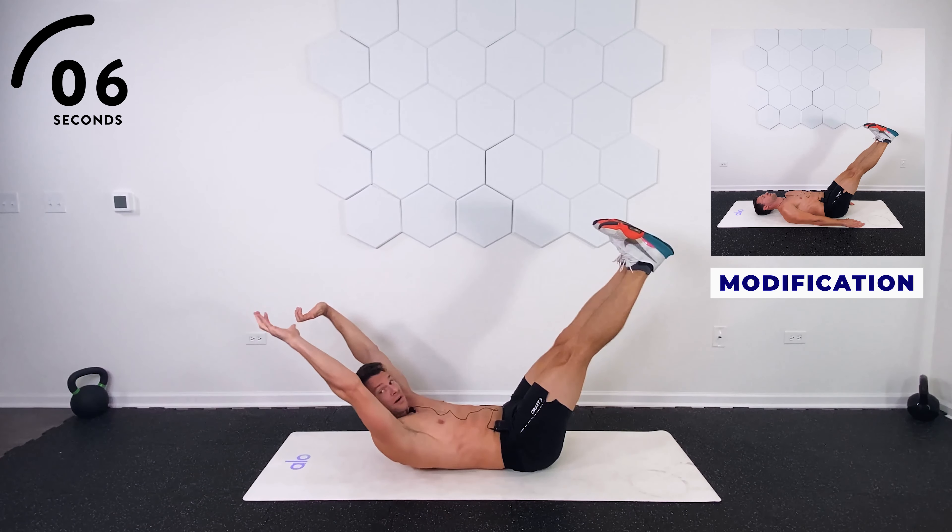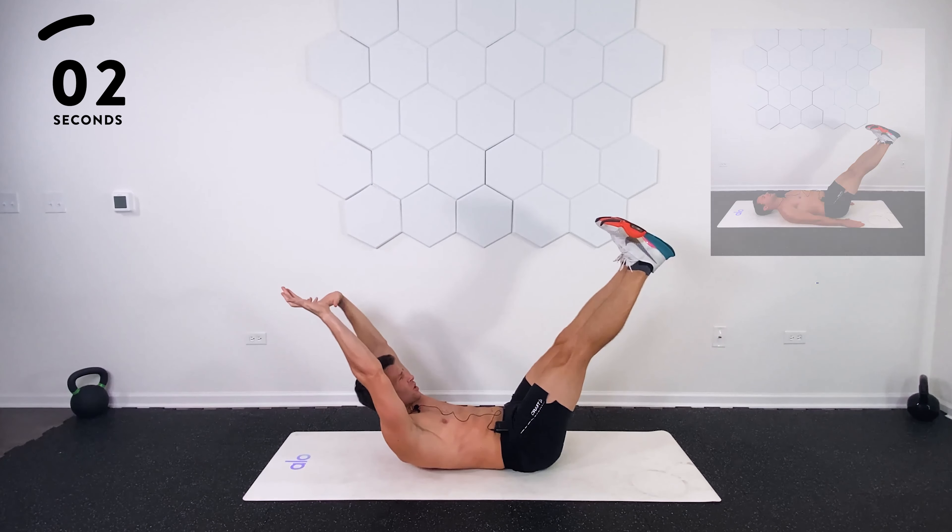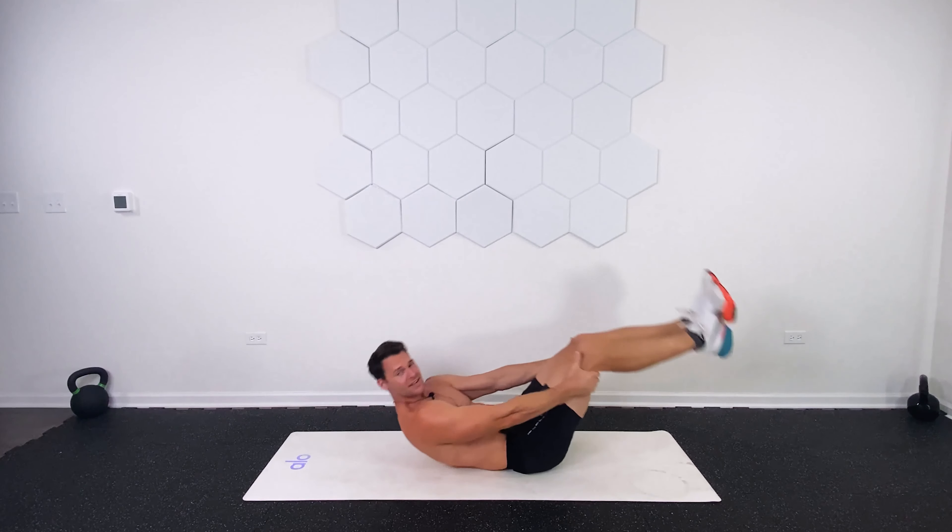Less than 10. One more burn. Five, four, three, two, one. Nice job.